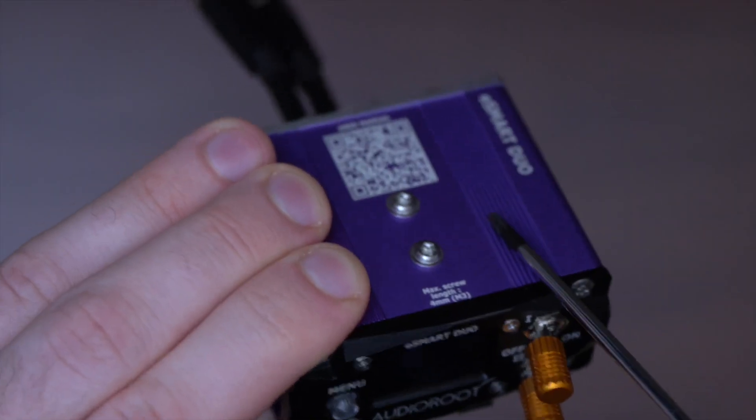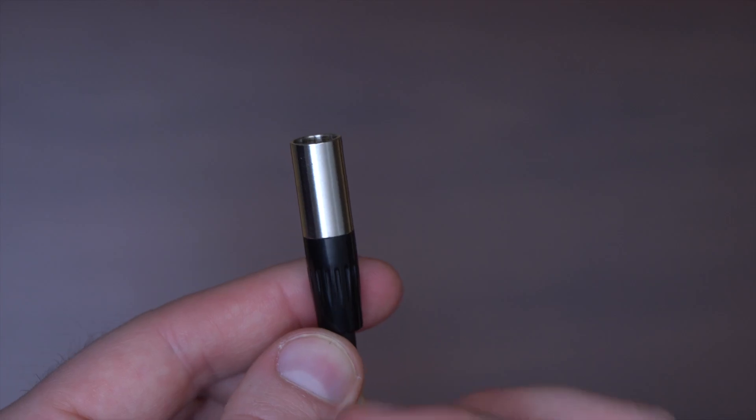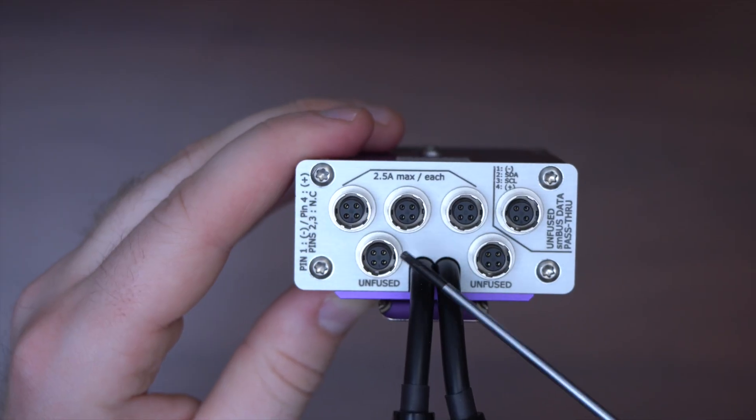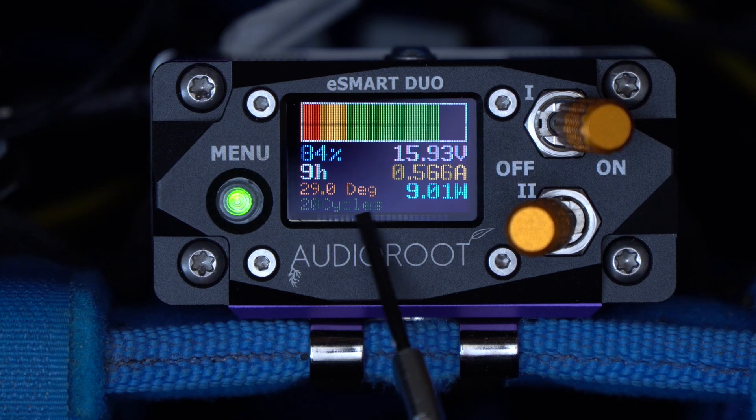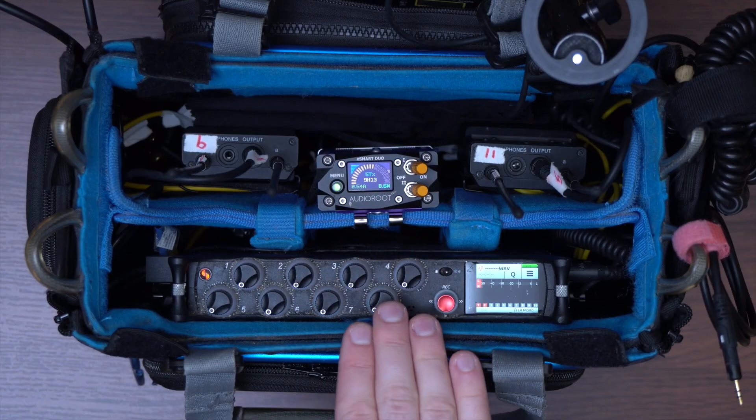To summarize, the Duo is a compact, solid, modular, two-input and six-output power distributor with a large OLED screen to show you all the info you can need about the smart batteries powering your audio kit.